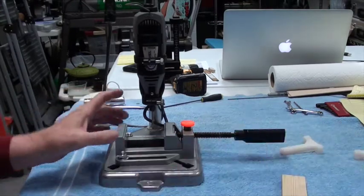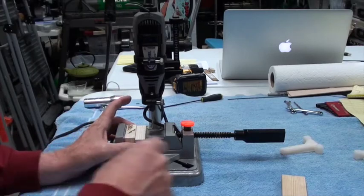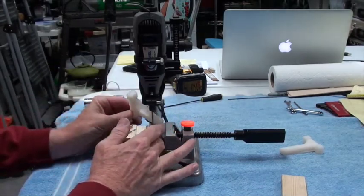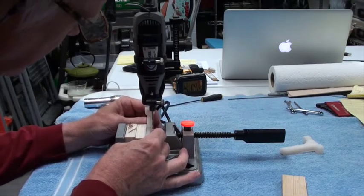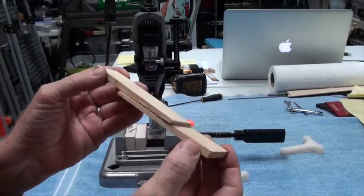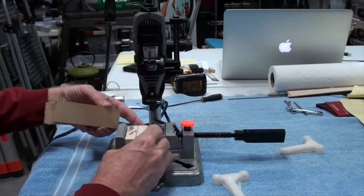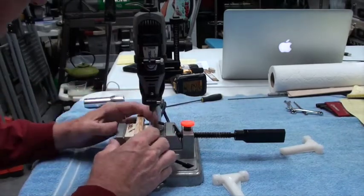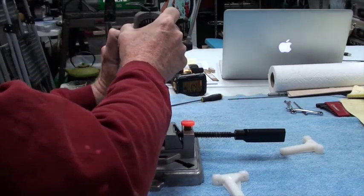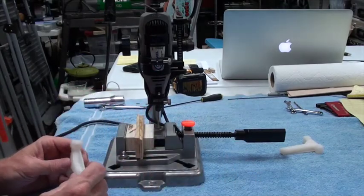Rather than move the drill around, I have small wooden blocks that allow me to position any size workpiece in here. Here are my nylon mounting blocks. In order to get this exactly where I want it, I use two wedges that slide together like this, which allows you to have any amount of distance — up to about a quarter inch. So I'm going to put this between these two wooden blocks, and there are lots of ways to get it right where you want it.